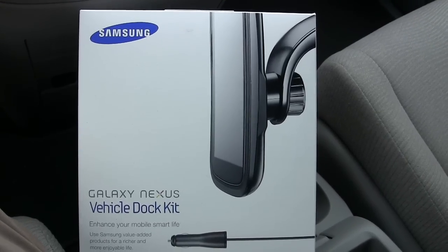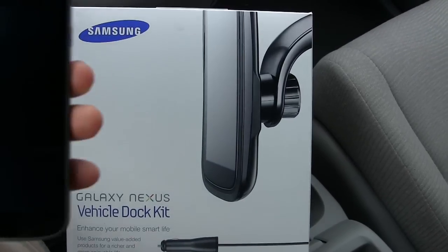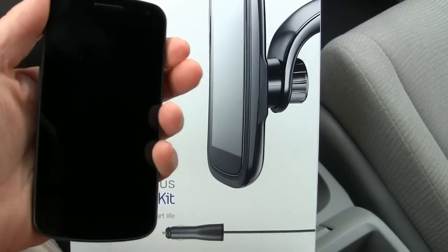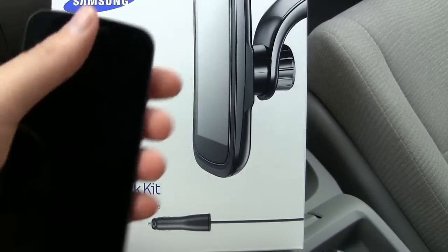Hi, it's Parris at Epic Reviews. Today I'm going to talk about the car dock that I finally got for my phone. My phone is the Galaxy Nexus, actually from Google. I use it on T-Mobile network.